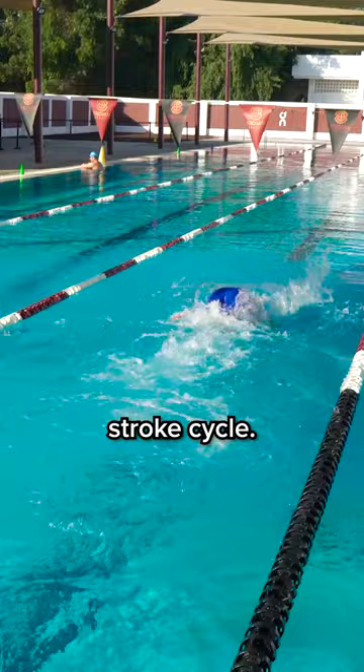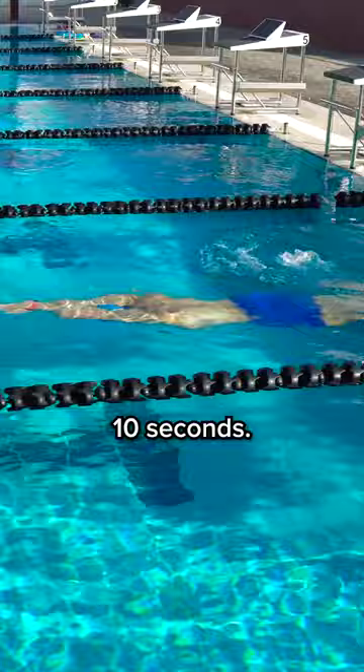If you're really good, you're going to be under 10 seconds. If you're amazing, you're going to be under eight seconds. Give it a try and make sure you're not taking any breaths — maximum power, maximum intensity — and really grab the water as you come back from starting with zero speed.